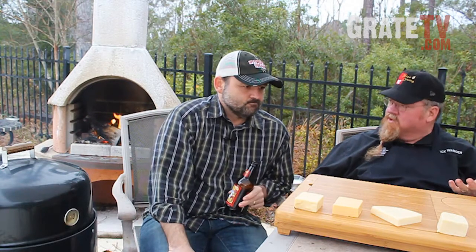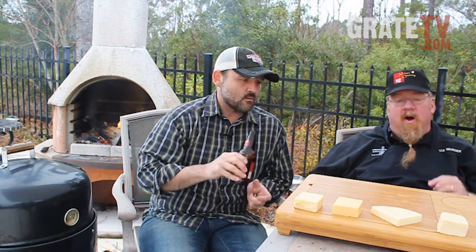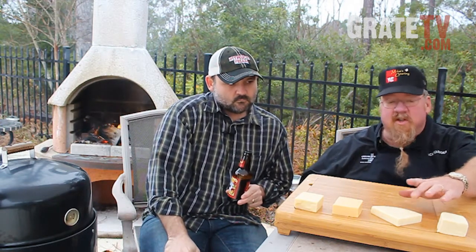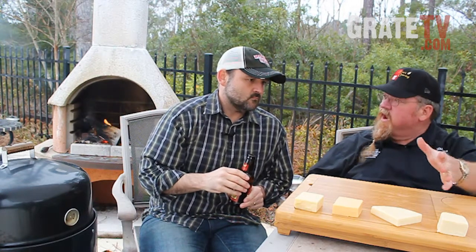You can't do this in the middle of the summertime — in South Carolina it's 100 degrees anyway, so we can't really cold smoke during the summer. As far as prepping the cheese, all you do is open it up. I like to make sure you have a fairly thick cheese because the smoke's going to be on the outside, and it'll be balanced by the unsmoked cheese on the inside.